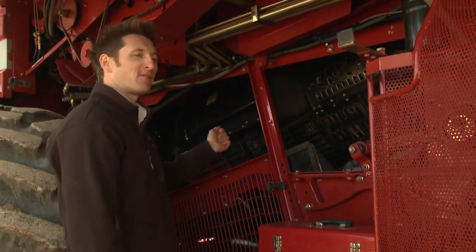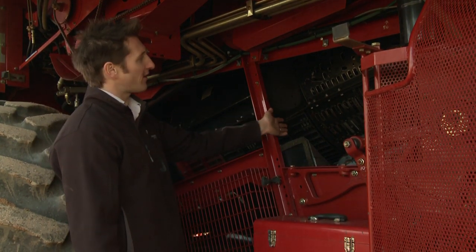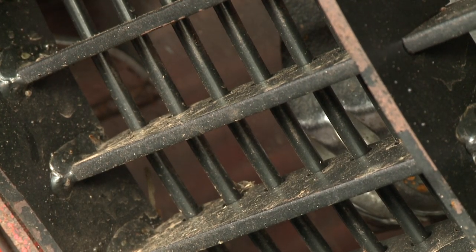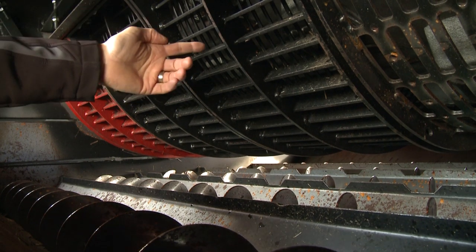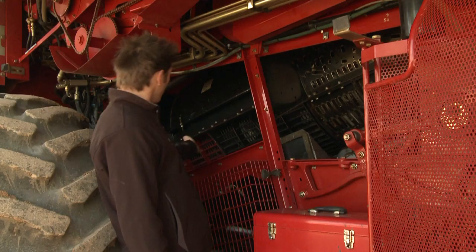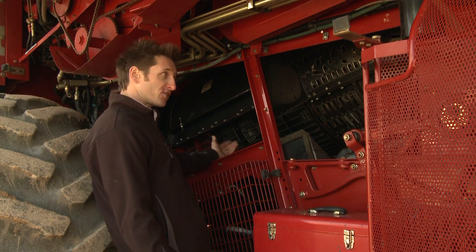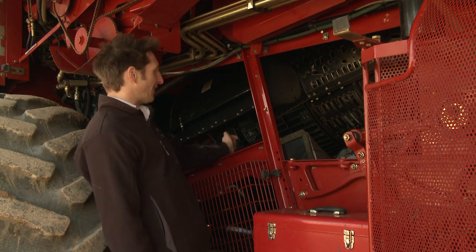Here we have an example of a rotor type machine. The front half of the rotor is used for threshing and the second half of the rotor is used for separation. If we concentrate on the threshing section, what causes the threshing action is the thresher bars on the rotor and the concave plates wrapped around the rotor. If we get foreign objects into the front of the rotor such as stones or rocks that get past your stone trap, these can cause damage to both the thresher bars and the concave plates.